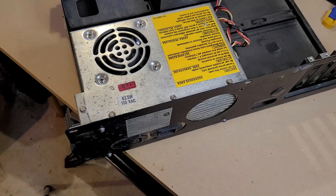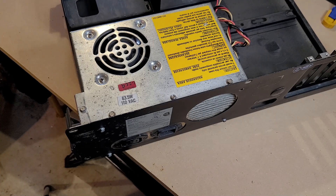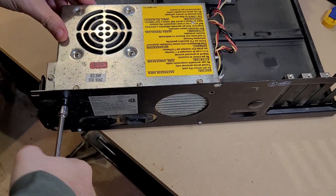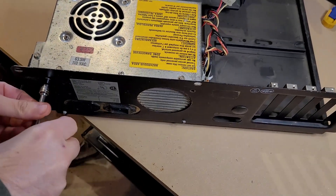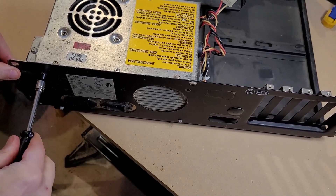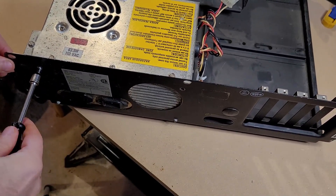Alright, the first thing I want to take a look at is the power supply. I want to get it open, take a look inside, and then if everything looks good, plug it in and verify that we're getting the right voltages. So let's get that out of there. It does have some screws still intact here — looks like three of them.